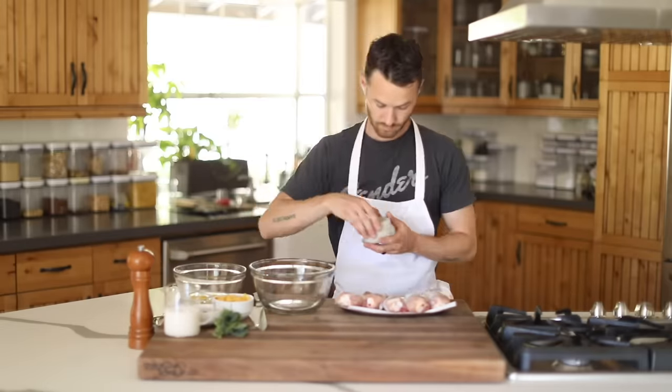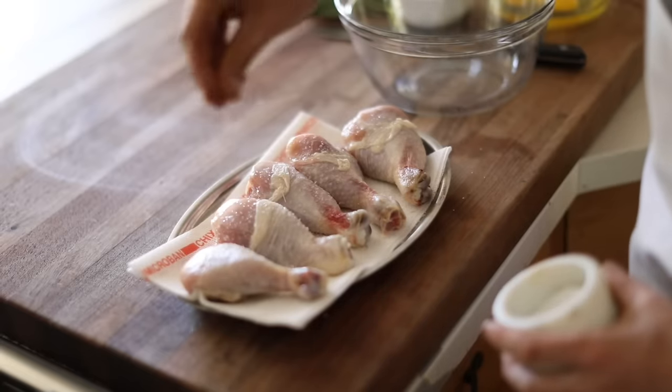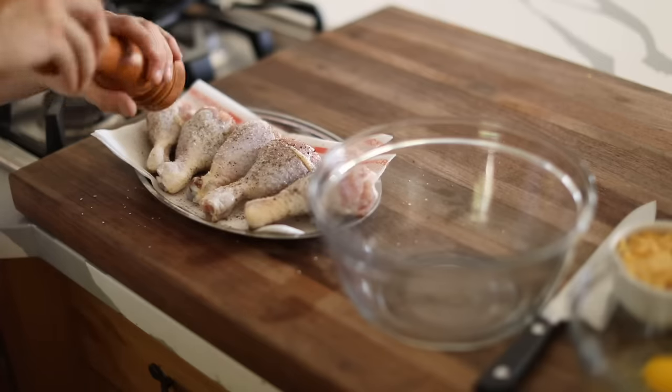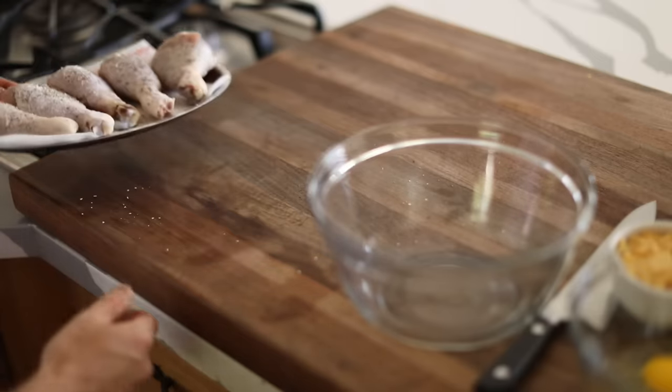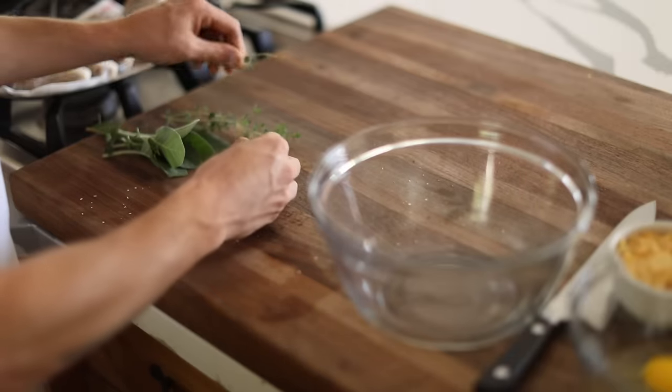Next up, of course, is the fried chicken drumsticks. So first things first, make sure you season both sides of the chicken legs with salt and cracked black pepper. Then it's time for the dredging mixture. It's very important to season your flour dredging mixture, otherwise your chicken can end up pretty bland.